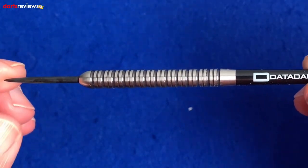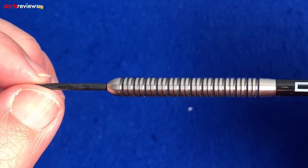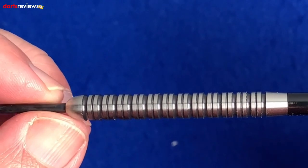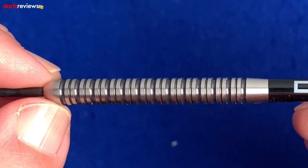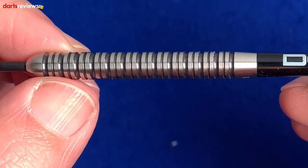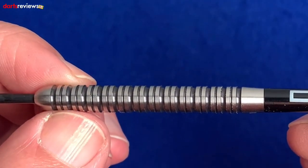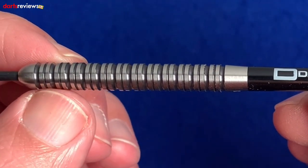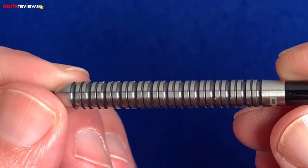Starting off with the point, we've got the standard matte black Data Dart point — it grips the board nicely and doesn't slide out like plain silver. Then there's a rounded bullnose going into a deep then shallow ring. The two extra milled rings are about 0.1mm apart, and that twin ring grip runs the whole length of the barrel except for the little taper.